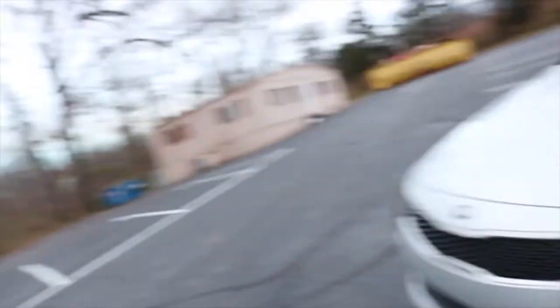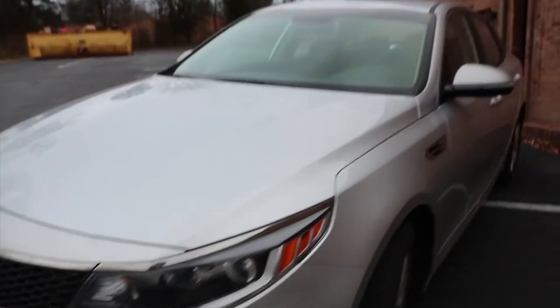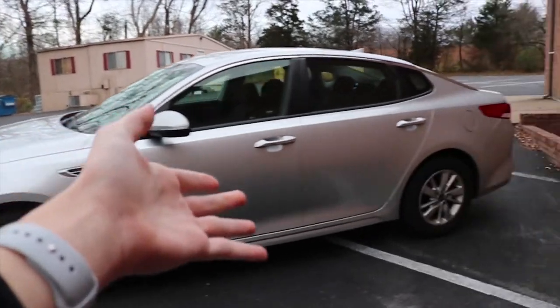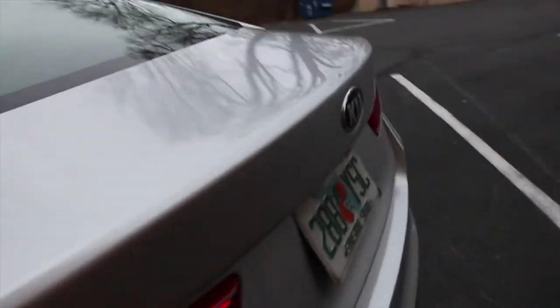We've got some amazing halogen headlights right here. We've got a vent here that does nothing, and it's all finished in depressing silver metallic, which looks great on this car. On the back, you can see they went with the sleek design — no spoiler or anything like that.